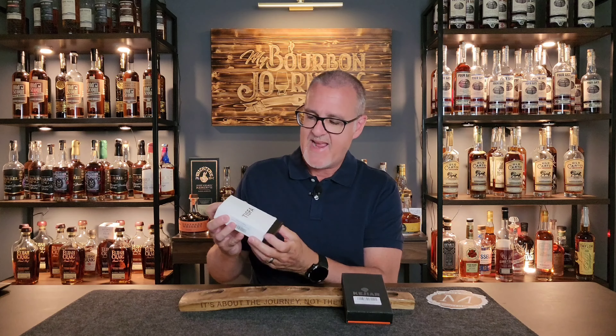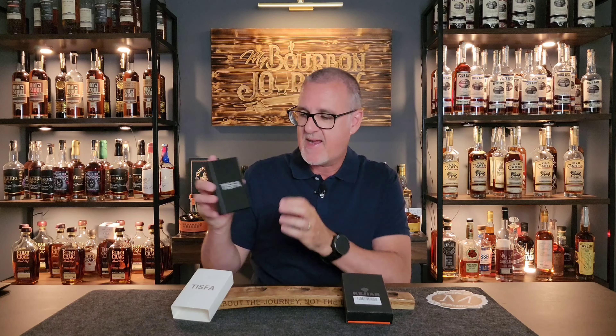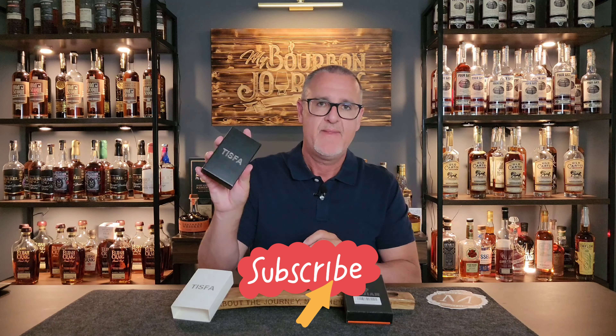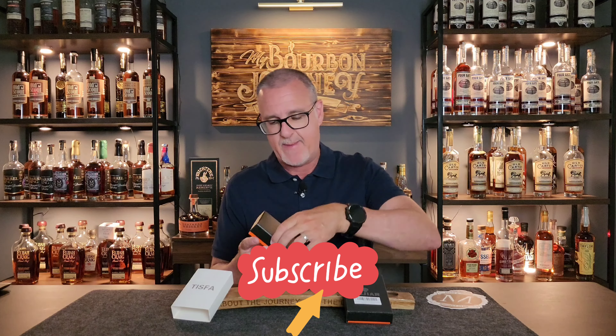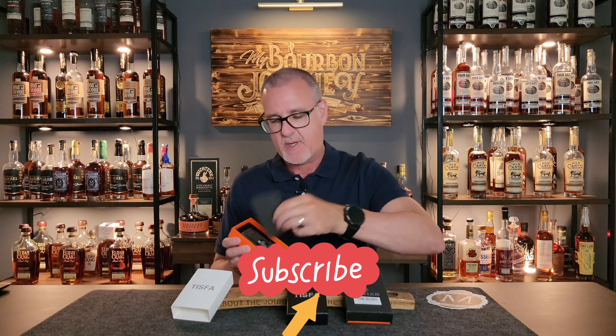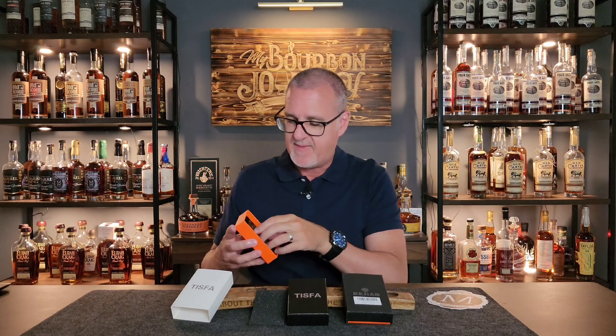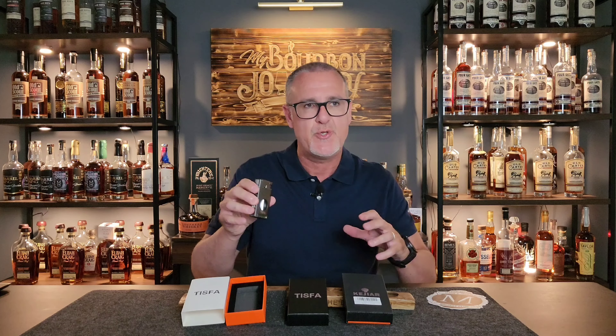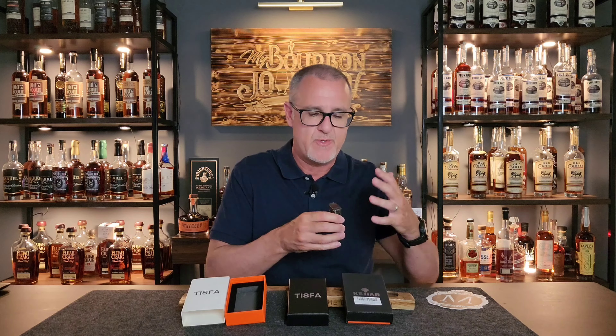Now that we're getting into the lighting of the cigar, let's look at another product from Zyfi — this is one of their Tisva cigar lighter and cutter combos. It comes in a nice package with cellophane that slides off perfectly, and a nice hard box so the lighter won't become damaged in transit. It comes with a little foam piece covering the lighter that pops right out. Beautiful lighter.